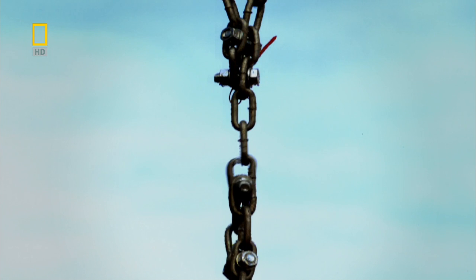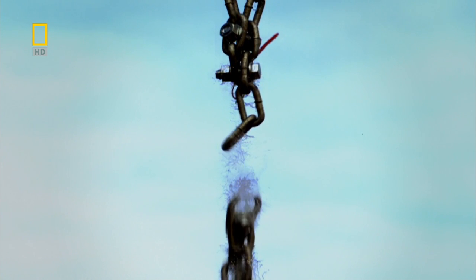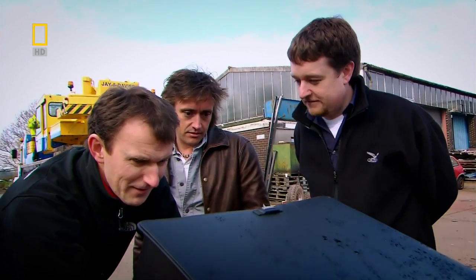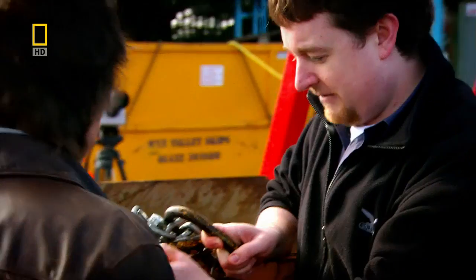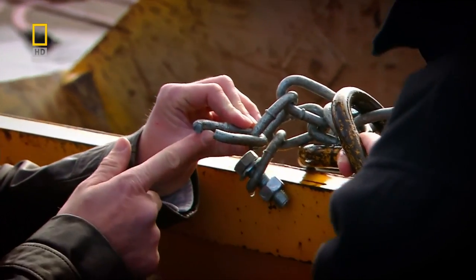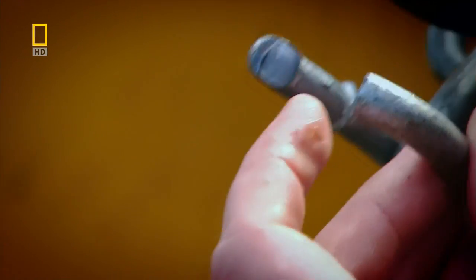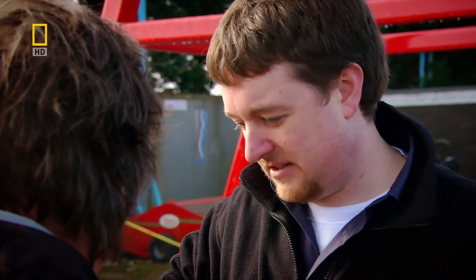It's where the two links cross over — that shearing, that's where it's bending round. We were recording at 2,000 frames per second, so that broke in less than five milliseconds. You'd have no warning at all — this is instant. We found the link in the water and you can see where it's failed. The significance is that this is a weak point inherent to the chain.